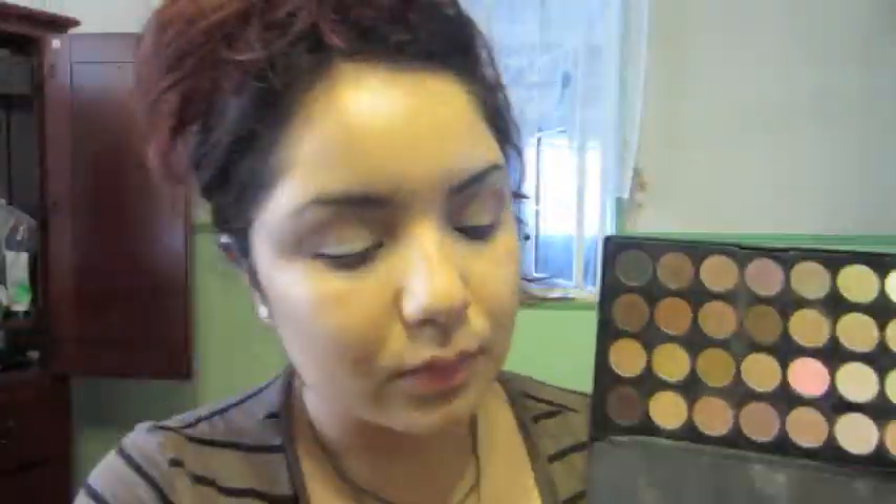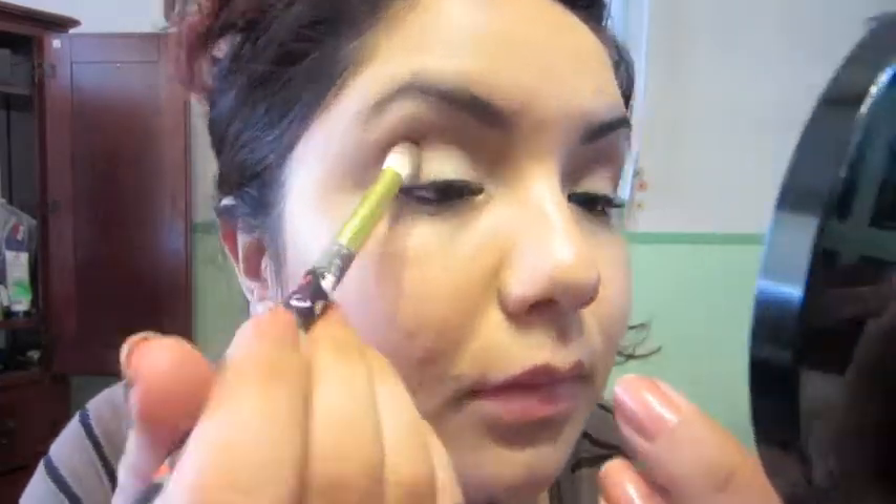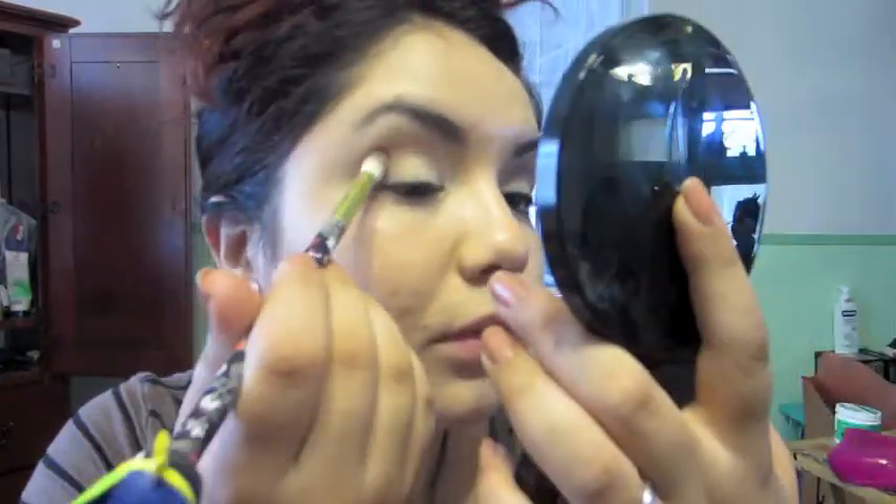Now I'm going to take a cool shimmery purple-brown and use the same brush to apply that to my outer corner, blending it softly into the crease color.